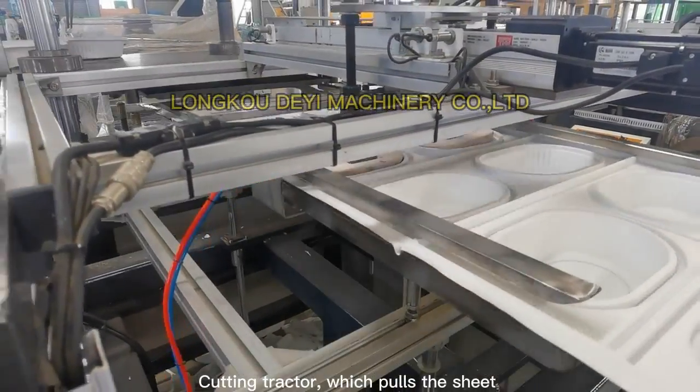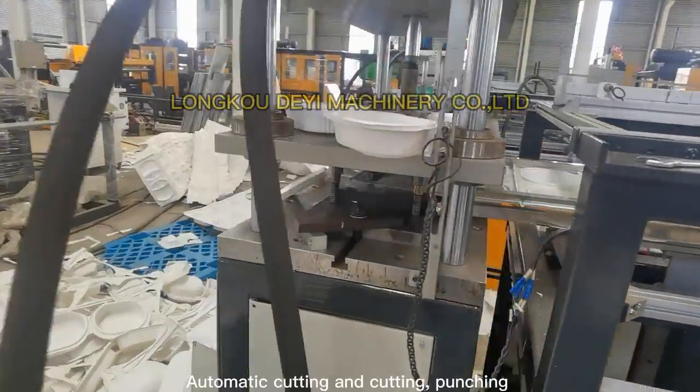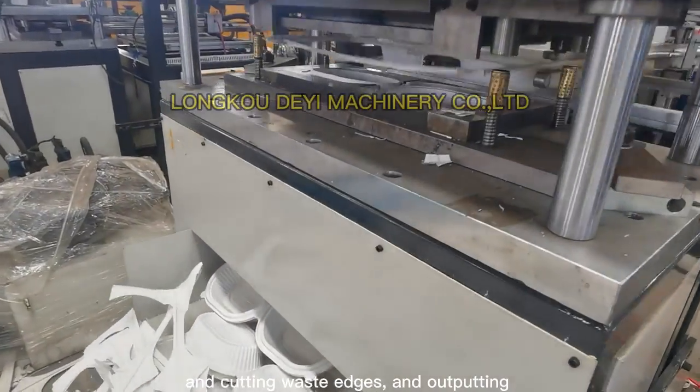Cutting Tractor, which puts the sheet into the cutting machine. Automatic cutting, punching and cutting with edges, and outputting.